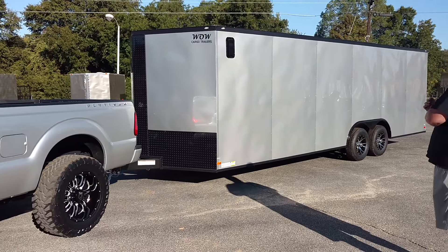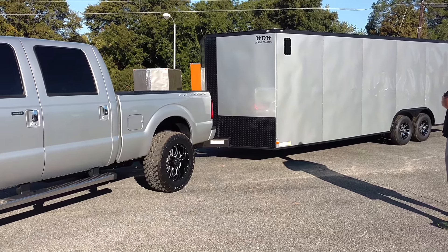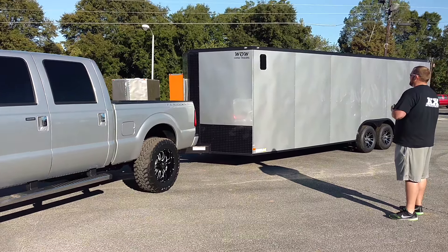Alright y'all. So this is part of the blackout series. This is the new 2017 version. Y'all give me a call. This is Matt.